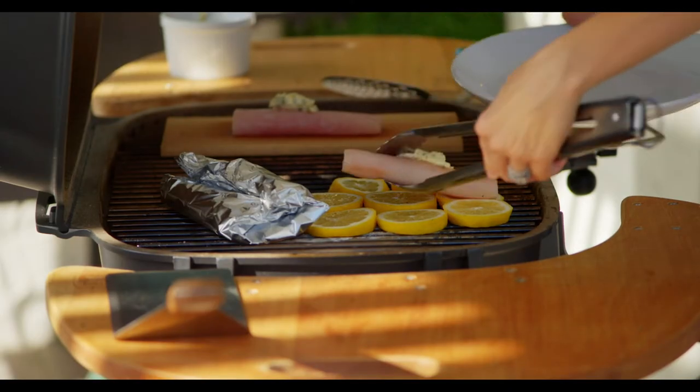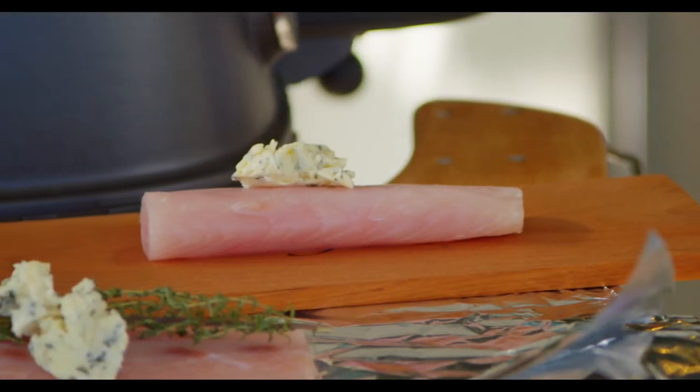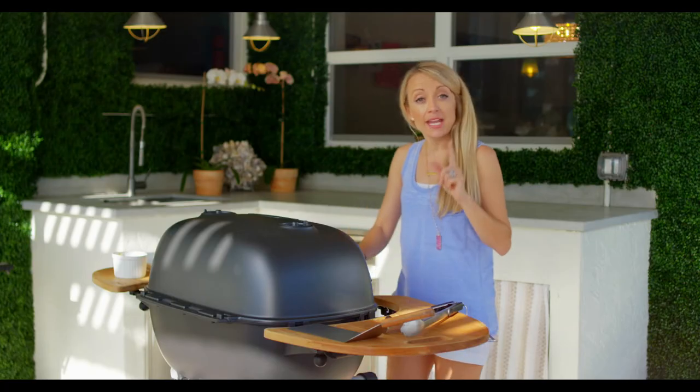I've got a nice dab of butter on this fish — can't go wrong with butter. Today I'm cooking with mahi, which is really abundant in Florida. I recommend using whatever is local to you, whatever you feel comfortable cooking and eating. I always try to buy wild caught. Mahi is a white flaky fish, so a no-brainer to cook with.